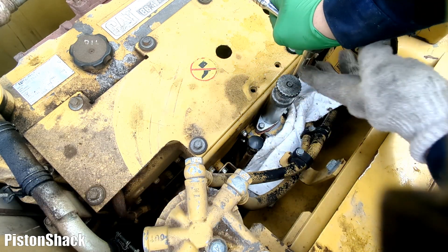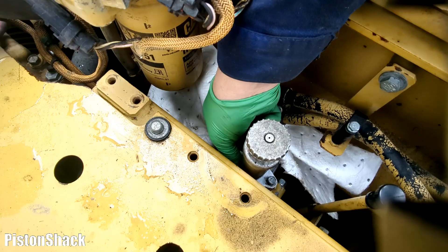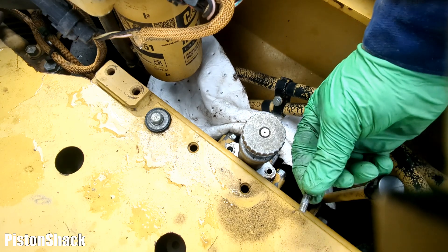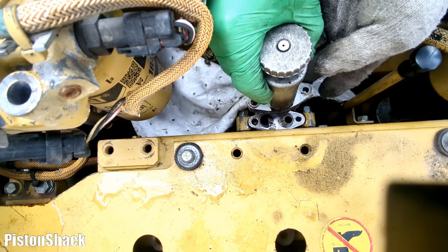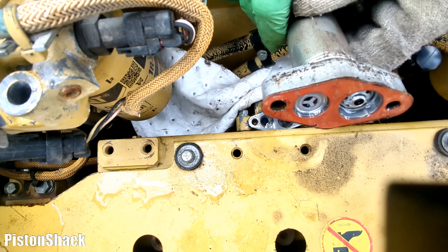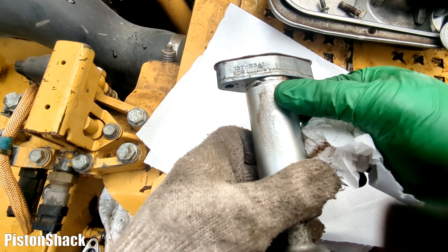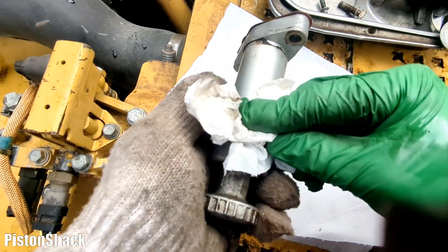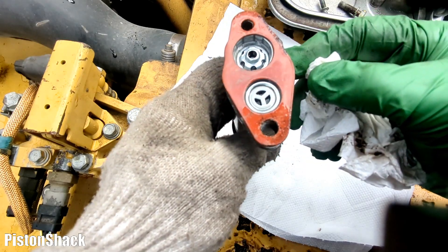Now the 12mm bolt - breaking that loose and taking both bolts out. It's a very common problem; these pumps are known to fail over time. This is the original pump. Wiping all the debris off - you can see the part number. This machine has 15,000 hours on the clock, so it's getting old.